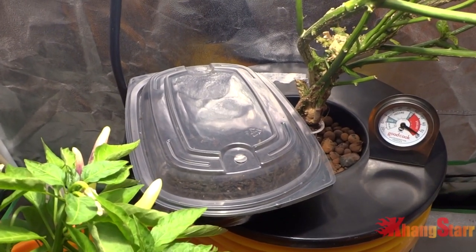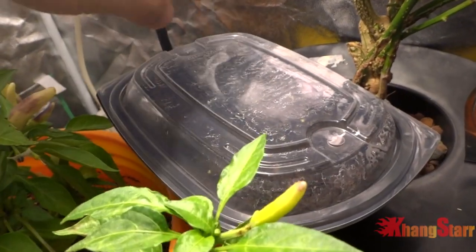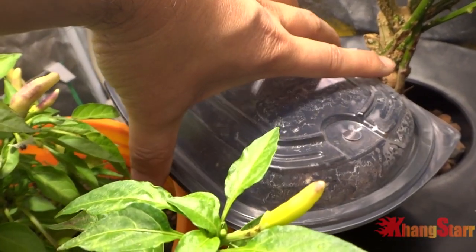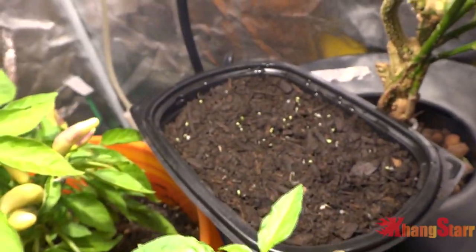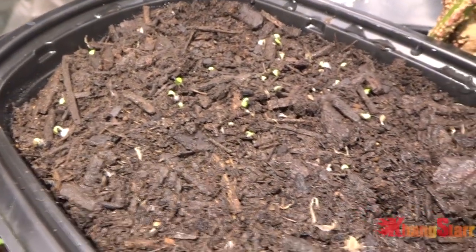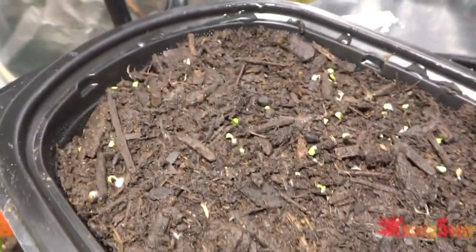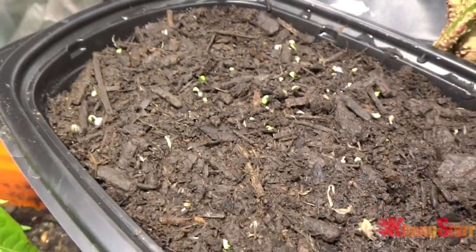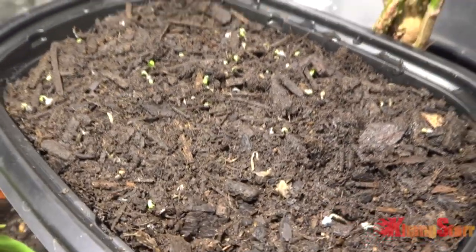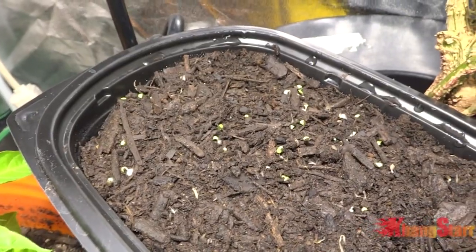I'll come back in a few days when they sprout to show you guys. Alright guys, it has been exactly three days and I have some progress on the lettuce — see that? The seeds have all started to sprout. Fresh seeds only take about three days to sprout, so there they are. I'll come back in a few more days and update you guys.